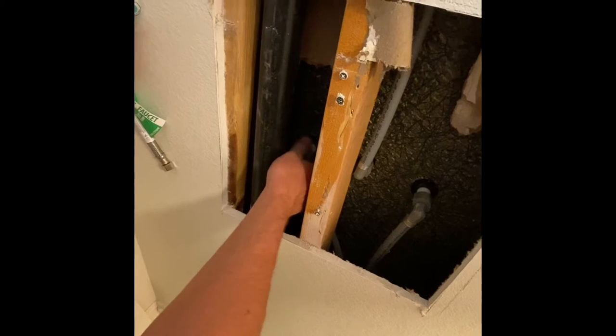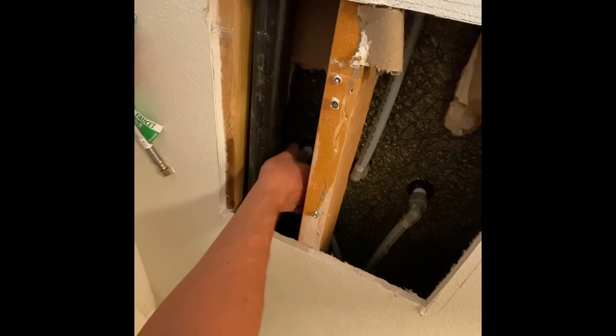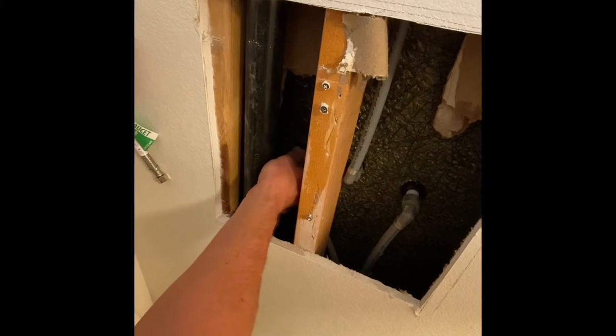So when you pull this out, you think, how am I supposed to get anything back in there? We don't have any extra line. Well, you're going to do it with two simple parts.